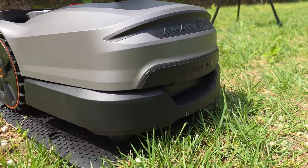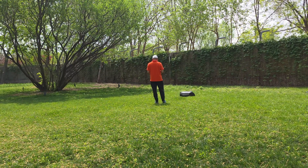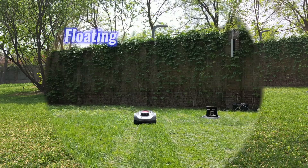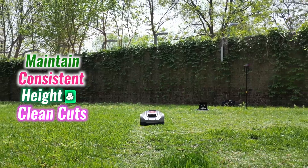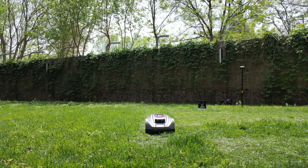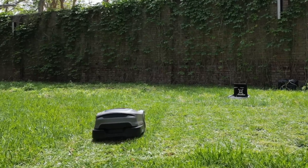To match its smart systems, the X3 Plus is built for rougher terrain and slopes up to 35 degrees. It moves steadily across hilly areas or bumpy ground without getting stuck or slipping. The floating blade system adapts in real-time to terrain changes, helping maintain consistent height and clean cuts. Whether it's a patchy lawn or a yard with deep undulations, the mower holds balance and control with ease, and gets the job done neatly.